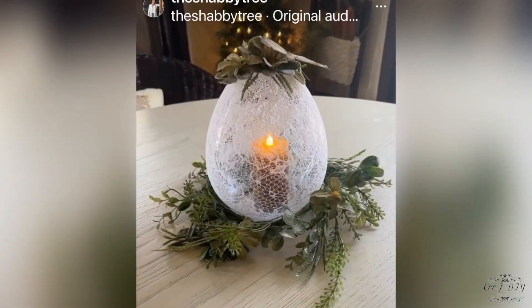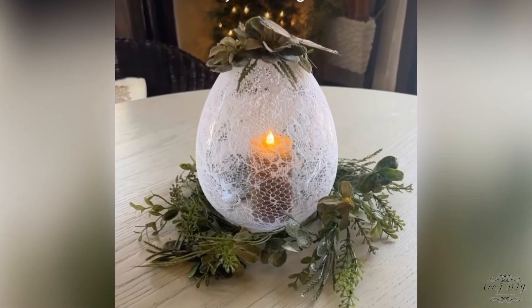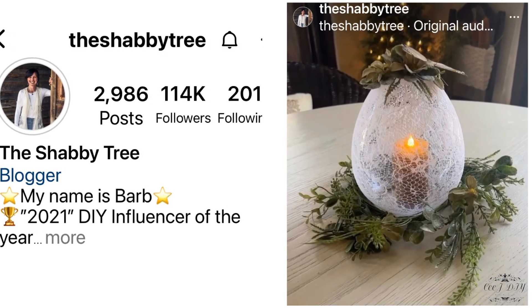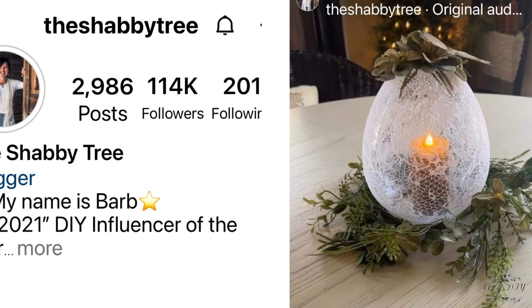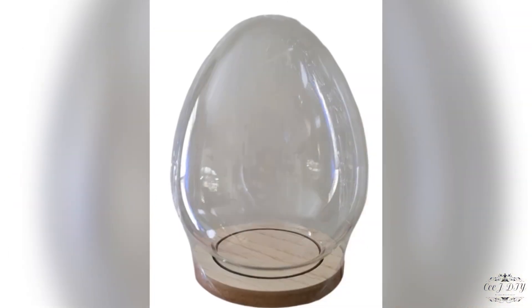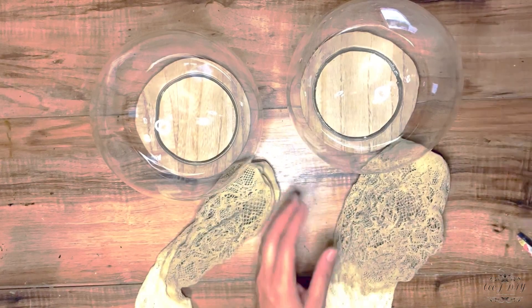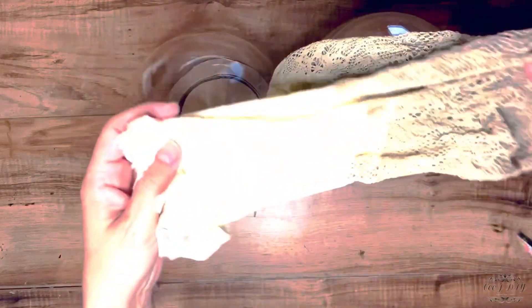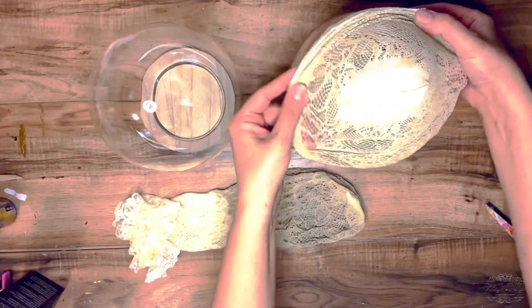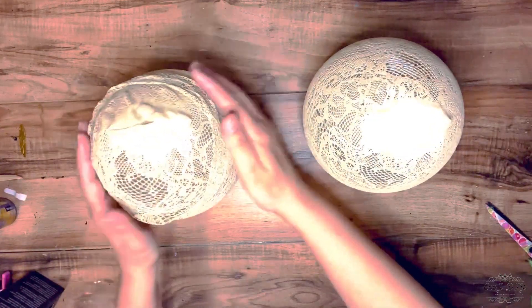My next inspiration is another creation from Barb from The Shabby 3. I watched her live on Instagram when she was making these large egg cloches and I thought I'm going to make my own as well. I grabbed two of those large egg glass cloches from Target's Spot section. I have these lace socks that I previously painted in a linen chalk paint to make them a darker version, and I'm going to cover my eggs with them. You can order those socks from Amazon — you just stretch them out and put them on top of the glass egg shape.